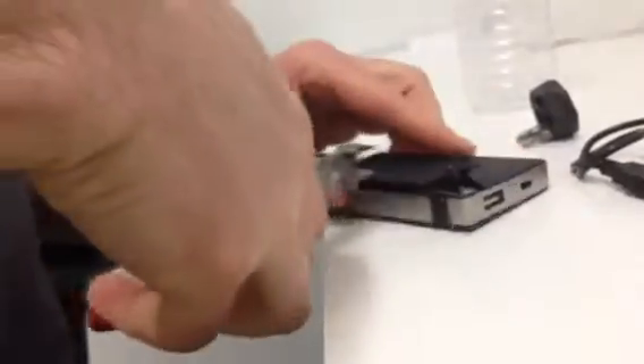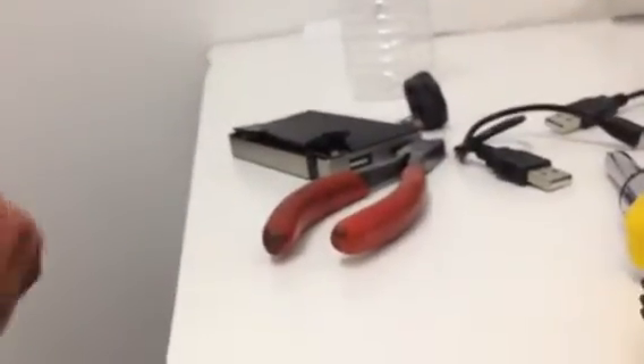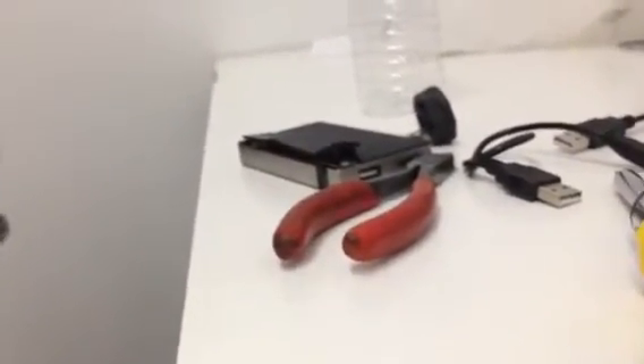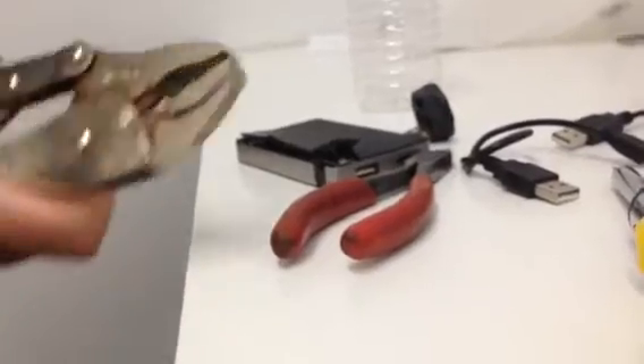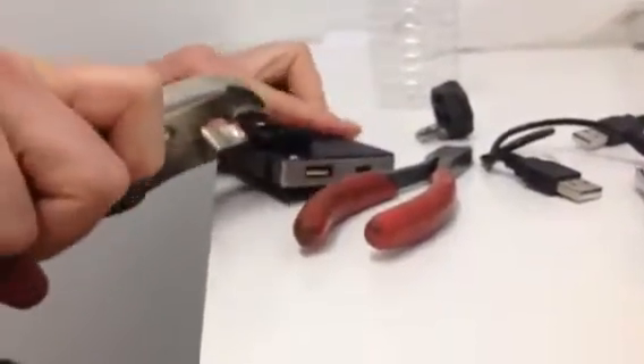Should I just cut it? Yeah. Just use pliers. When in doubt, use brute strength. At this point it probably still works — maybe I should just leave it. Damn, they make these things good.